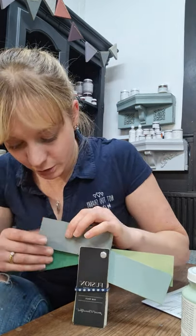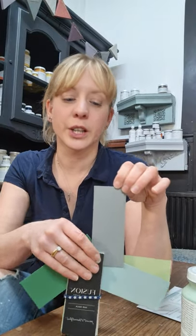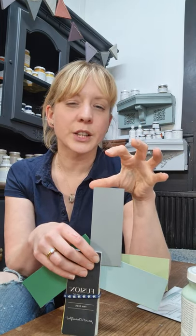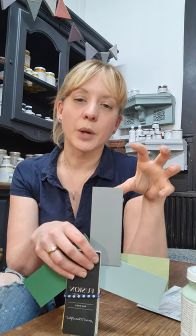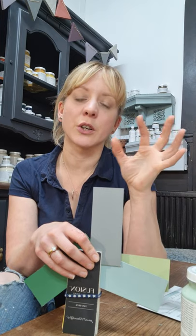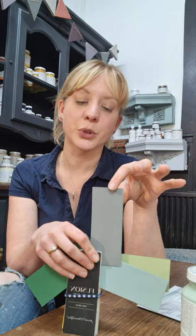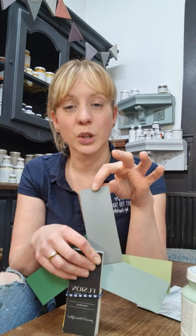Then let's talk about Sacred Sage. I've included Sacred Sage in the green collection because it's a sage, but it is a very greyed-off sage. You might think of sage as having much more yellow in it and being much warmer, but this is such a relaxing, greyed-off shade that you could use it as a grey, or as a green, or as a neutral. It's a really versatile, yummy colour.